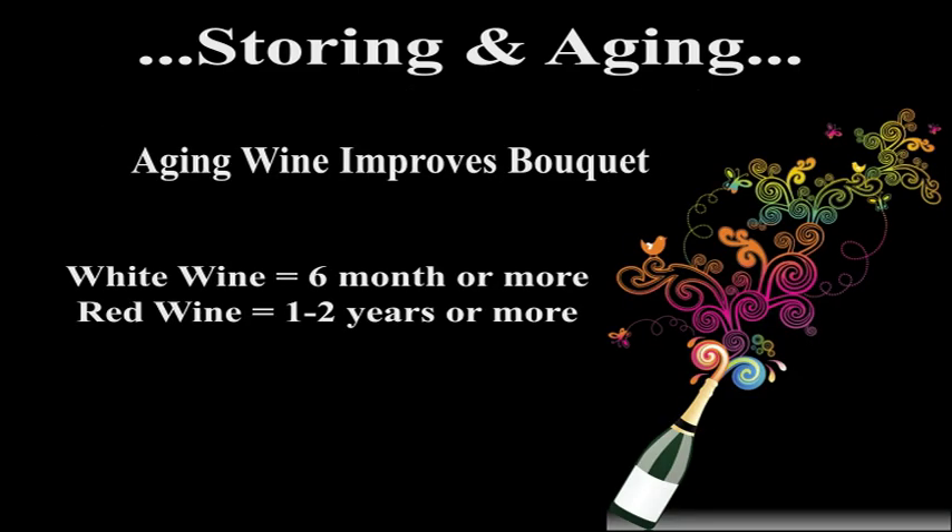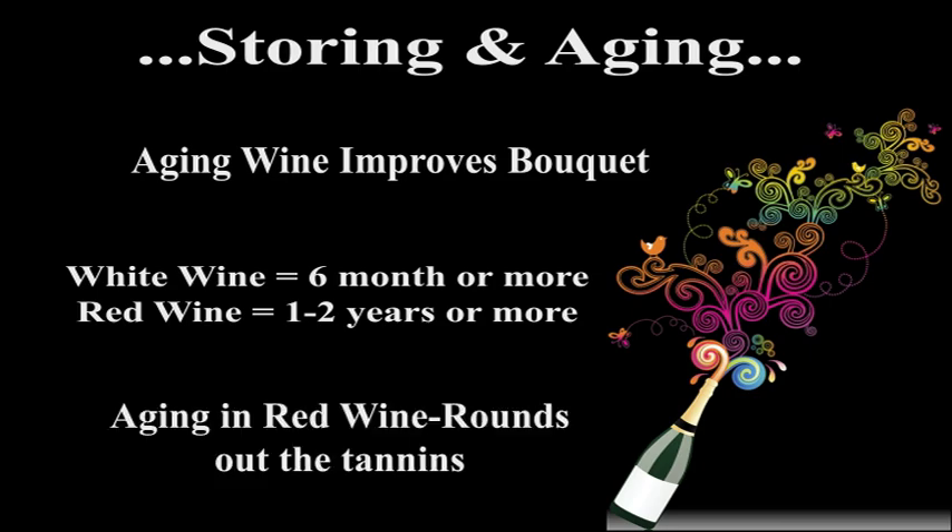Aging the wine will improve its bouquet. Most experts agree that white wine needs at least six months, while red wine should be allowed to age for a year or more to round out the tannins in the wine. Refer to the wine's specific recipe to obtain the ideal aging time frame.